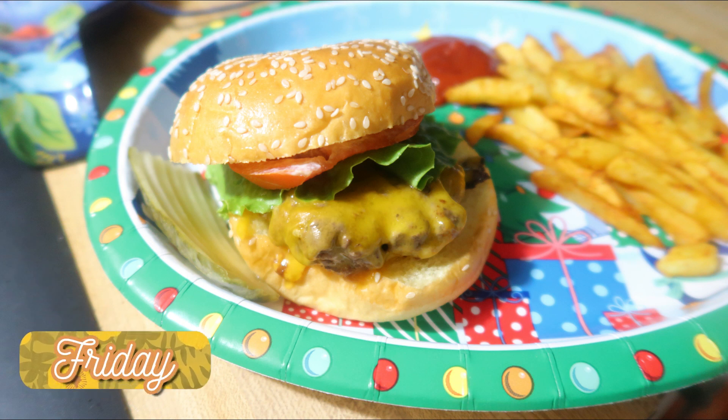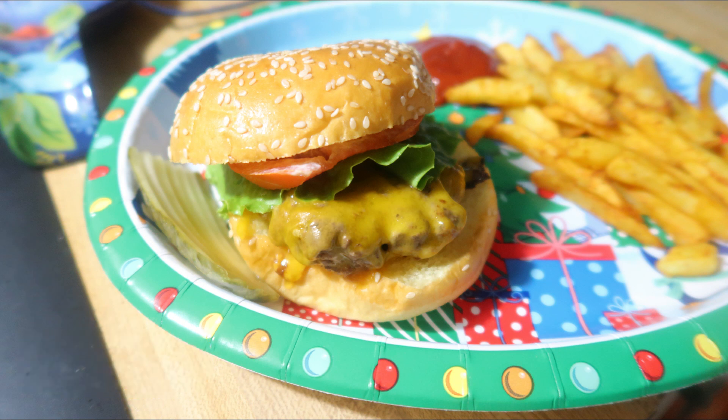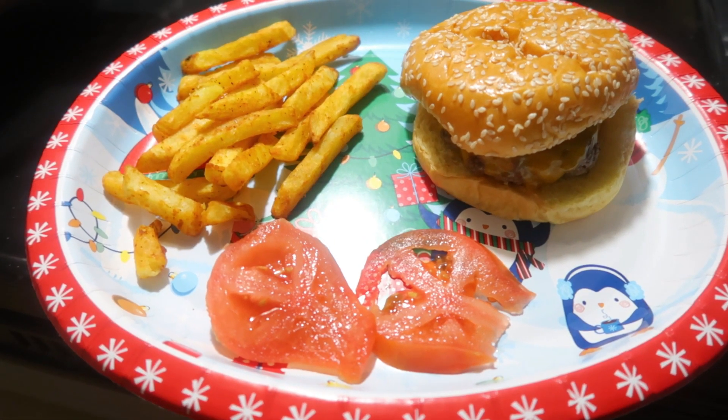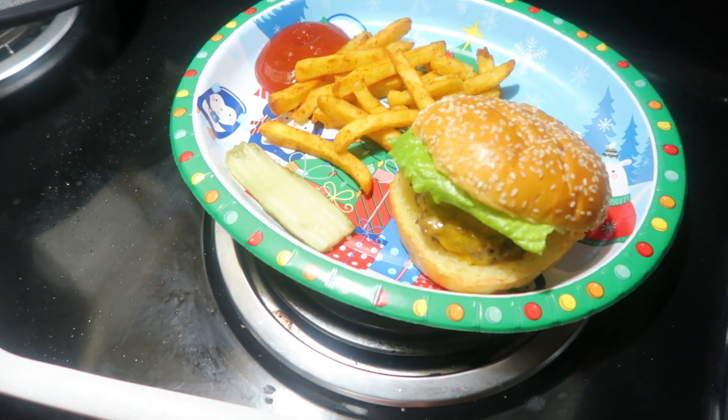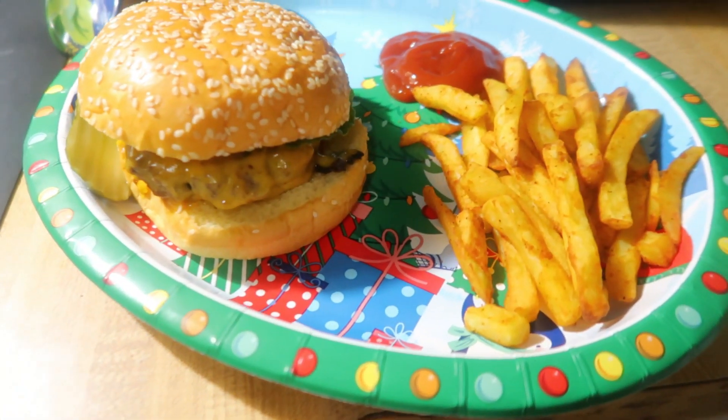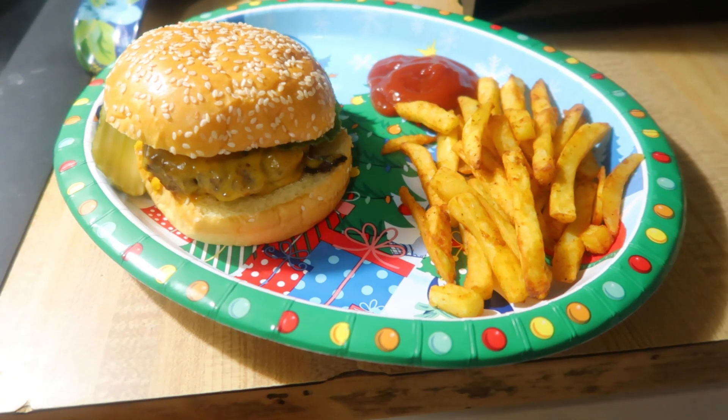Friday I had gone grocery shopping and typically on the days that I go grocery shopping I like to keep the dinners pretty simple, so I just made some burgers this night and threw some fries in the air fryer. I pan-fried them — sometimes I do smash burgers but these were just simple pan-fried cheeseburgers. I had some lettuce, tomato, and pickle on the side because I don't like warm pickles in my burgers. Like I like pickles but I do not like warm pickles.